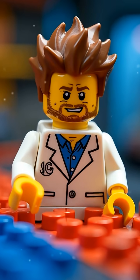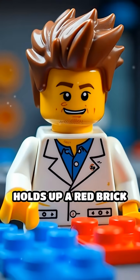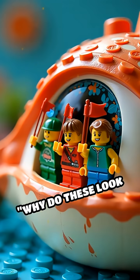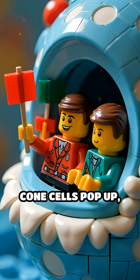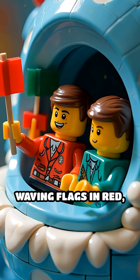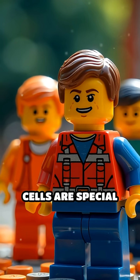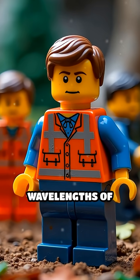Scene one. A Lego scientist with wild hair holds up a red brick and a blue brick, squinting hard. Why do these look so different? Suddenly, tiny Lego cone cells pop up, waving flags in red, green, and blue. In real eyes, cone cells are special cells in your retina that detect different wavelengths of light.